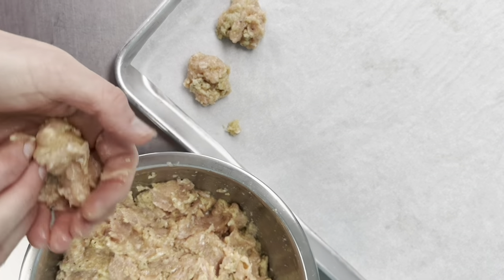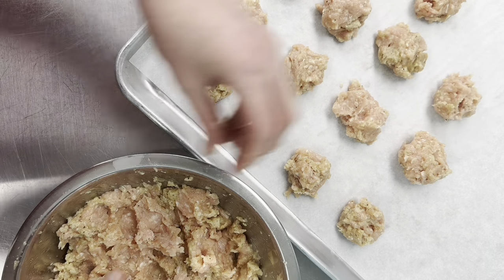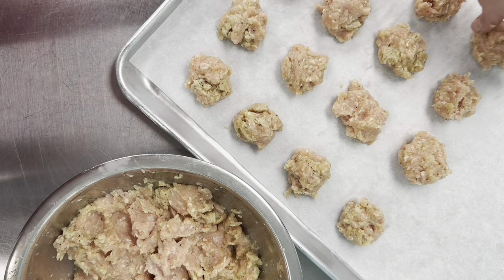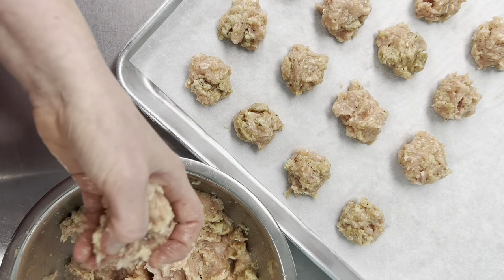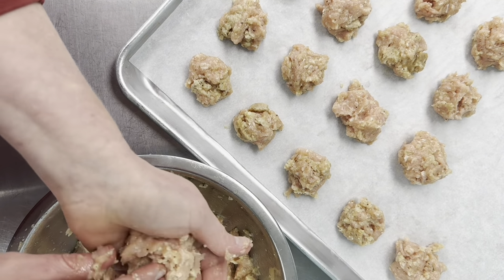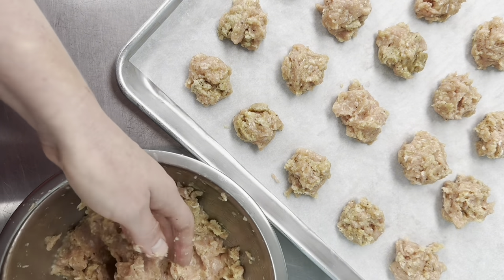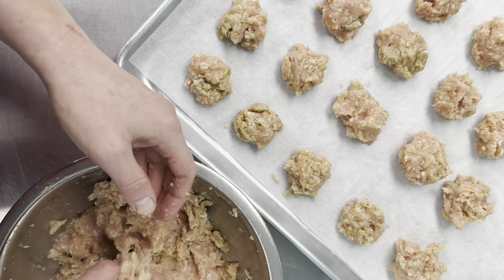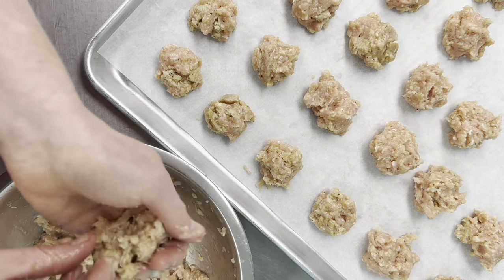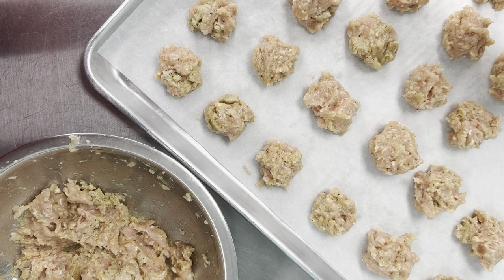If you give the cookie-cutter method a shot, let us know how it works and how long you had to freeze the mixture. We've started making it in multiple batches so we have leftovers — it's great reheated in the air fryer the next day, and doing a double or triple batch isn't that much more work.